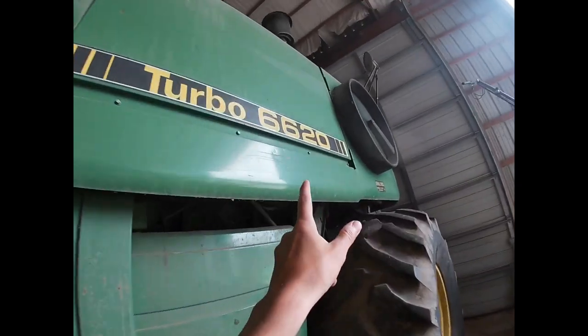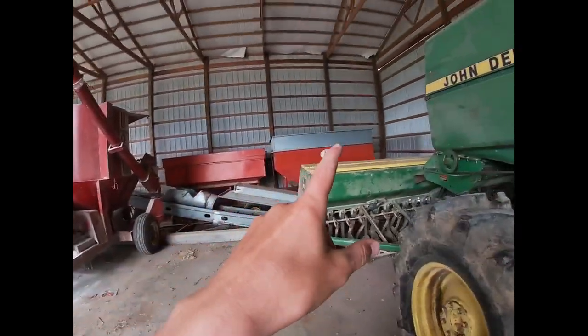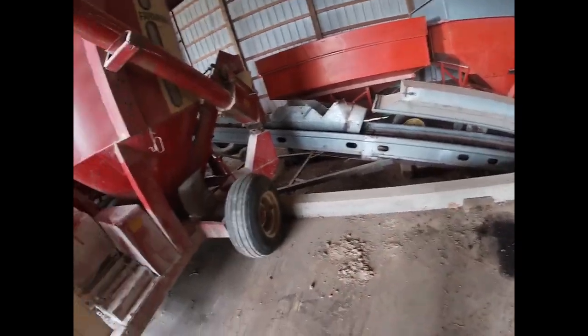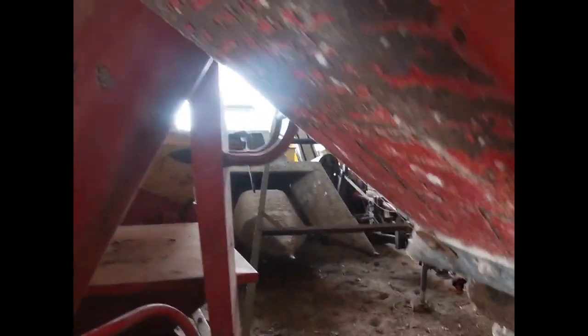Anyways, feed grinder there, bean drill right there, the new combine I made a video of right there — the 6620 — lawnmower, sprayer, concrete mixer. Down here we got a couple gravity wagons, a hay auger — haven't used that in a long time. Right now, guys, a little sneak peek back there behind that corn picker — the planter is right back there. We're hooking it up right now.